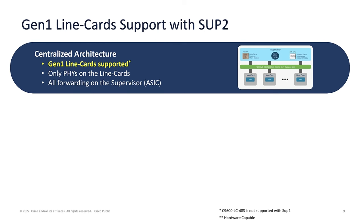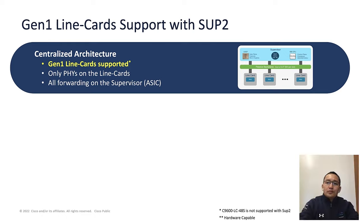Now we have talked about the new supervisor and new line card — what about existing Generation 1 line cards? Investment protection is always important. Both Supervisor 1 and Supervisor 2 use a centralized architecture, meaning line cards only handle PHY, and all forwarding decisions are made at the supervisor level. So all Generation 1 line cards are supported with Supervisor 2. One exception is that the 1G fiber line card is not supported with Supervisor 2, because Supervisor 2 does not support 1G speed today.